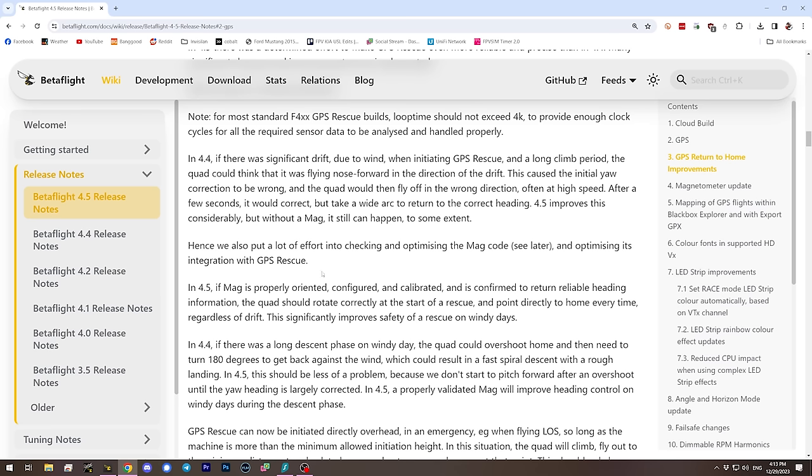The Betaflight devs focus on making your drone fly better, not on GPS Return to Home — unlike someone like Pavel Swikowski who works on INAV. But GPS Rescue has improved significantly. In Betaflight 4.4, if there was significant wind drift when initiating GPS Rescue, the quad could take off flying the wrong direction and then make a long arc back before finally flying home. If the quad crashed into something in the meantime, it would look like it flew into an object for no reason.